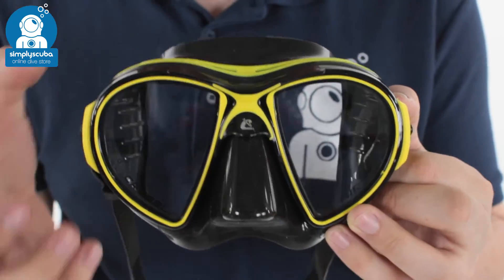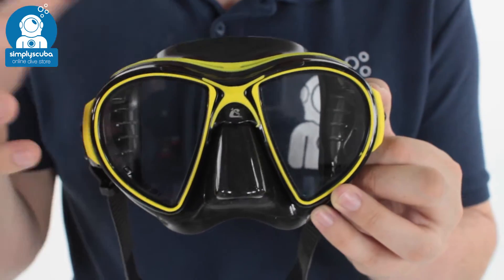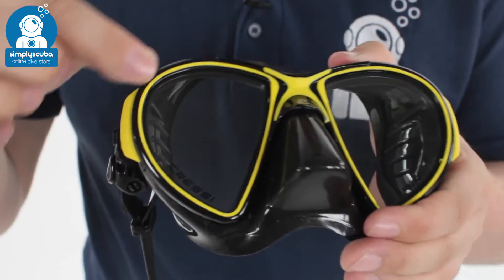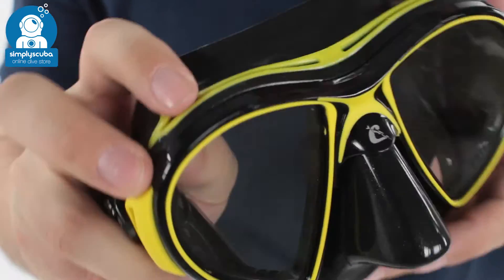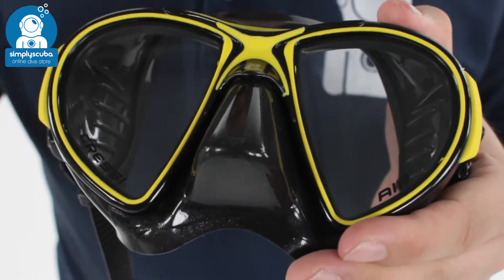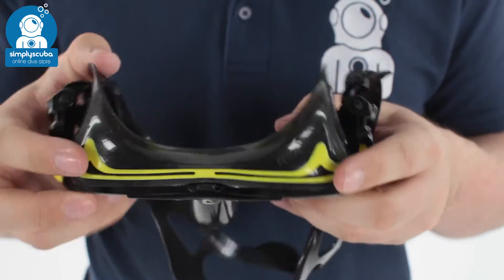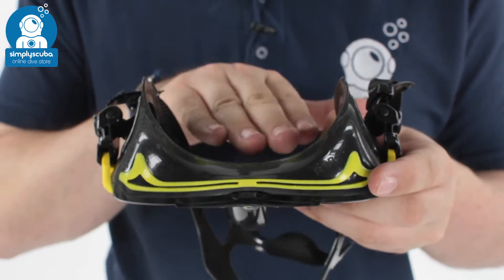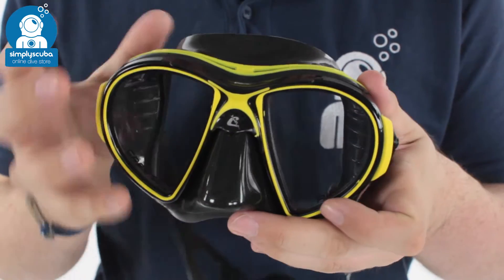It's expertly made, very low volume, and it's got good looks to it as well. It has a very minimal frame — very small — which holds the shape of the mask as you descend and holds the lenses onto the skirt. The skirt itself is very low volume, holding most of the frame close to your face, which means you don't have to equalize your mask quite as often.